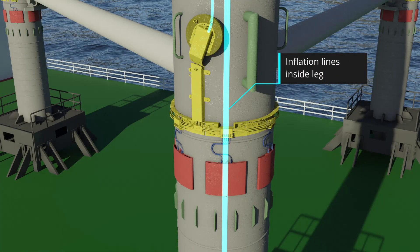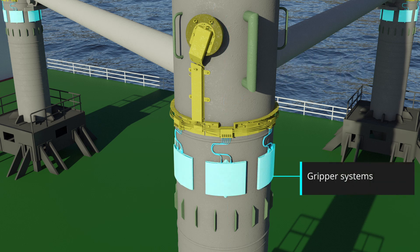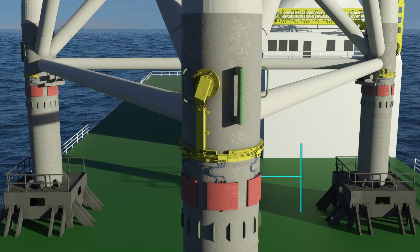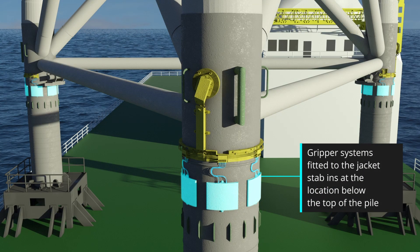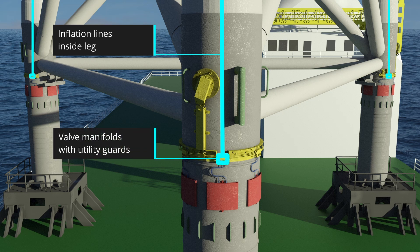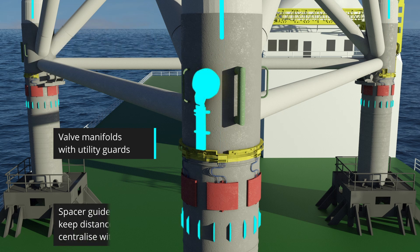Inflation lines run within each leg of the jacket, with gripper systems fitted to the base of each leg. The gripper system comprises an array of inflatable packers that are inflated with water to secure the leg within its pile. Inflation lines from the RIU lead to manifolds connecting the grippers in a radial fashion around the diameter of the leg.